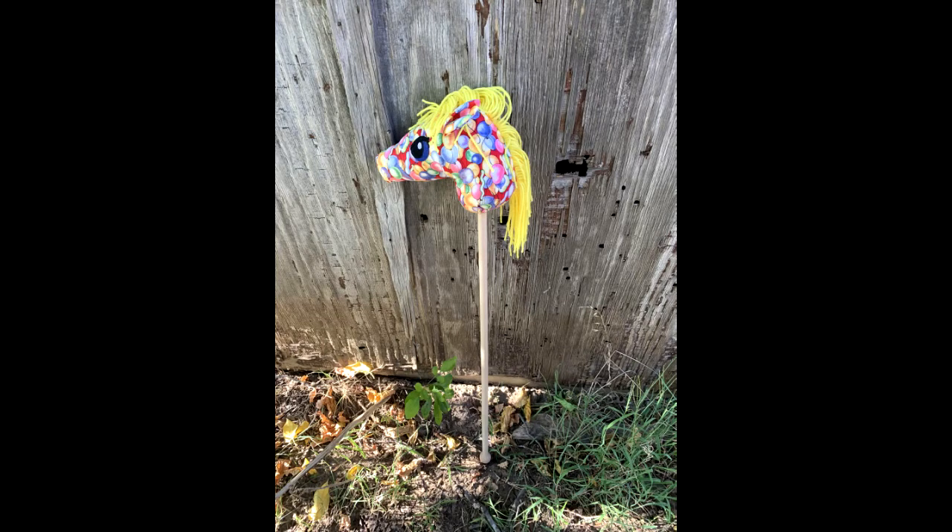Hi guys, it's Misty with How Creative Creations. I'm here today with a birthday balloon stick pony.